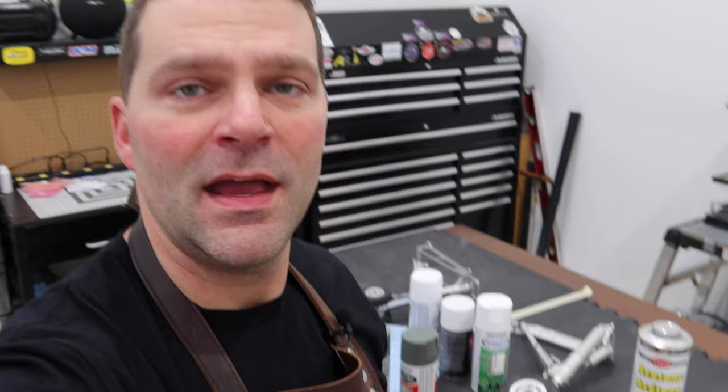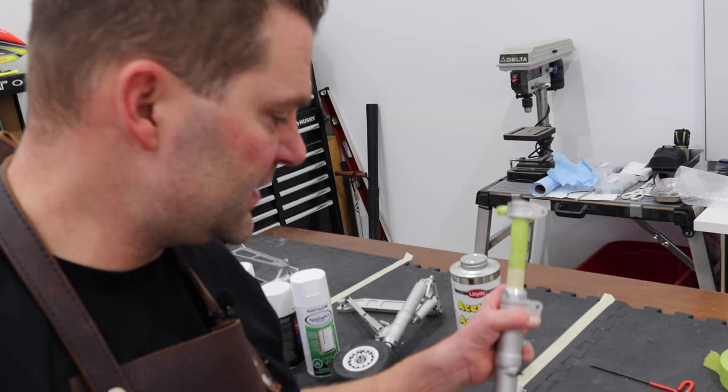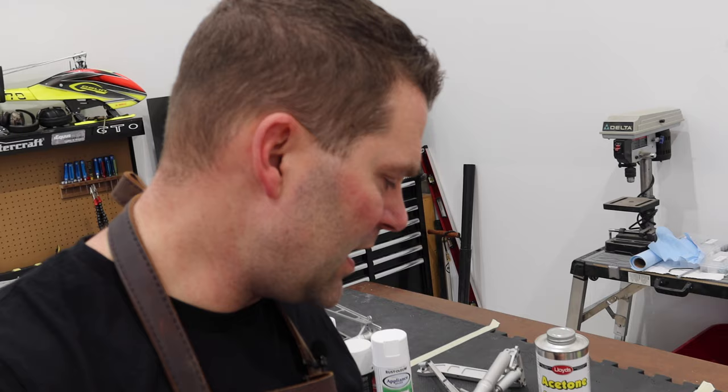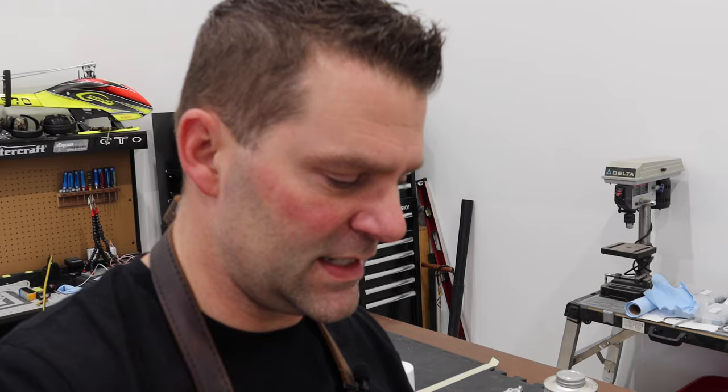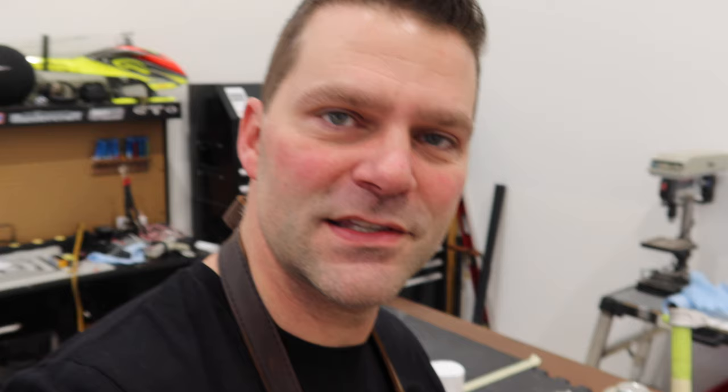We're all disassembled and I've started prepping some items. This doesn't need to be a super complicated process — the key thing is your prep. If you had gear with a shiny surface, you'd want to either sand it lightly with sandpaper, or use one of many products that etch aluminum or metal. You can also just use vinegar — it sounds dumb but it's pretty acidic and actually works quite well. I've used that on aluminum tubes in the past. In this case we're just going to lightly sand this one shiny piece.